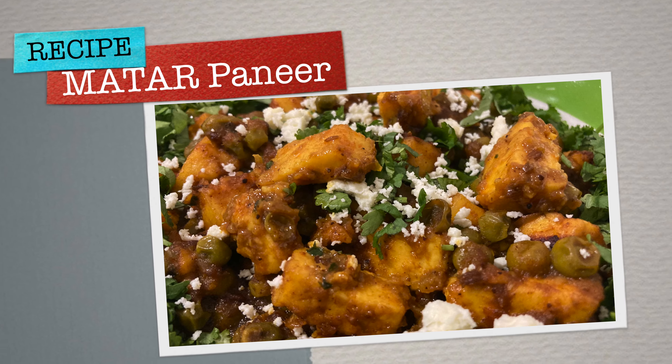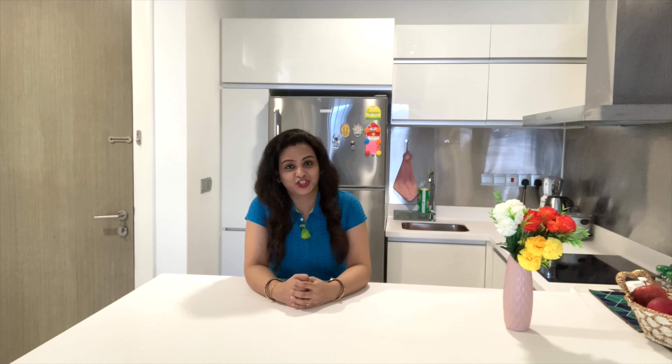Friends, I am going to share a recipe with you that I have been planning for many days. That recipe is Matar Paneer. Matar Paneer is made in many ways and there are many variations. It feels very tasty because the combination of Matar Paneer is very delicious. Today I am going to make it very tasty using very limited ingredients.